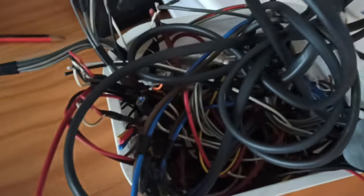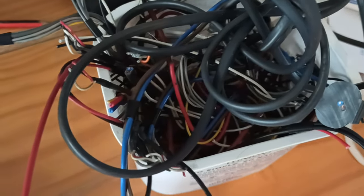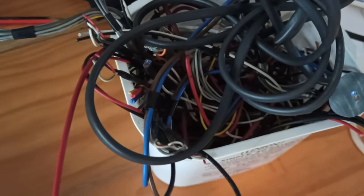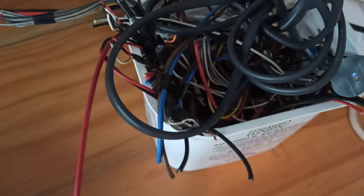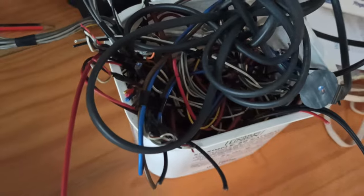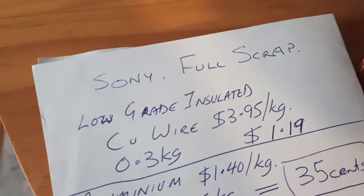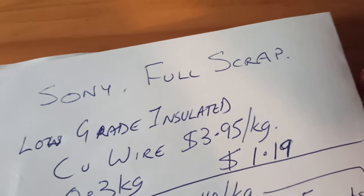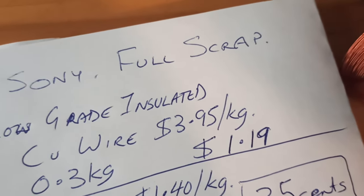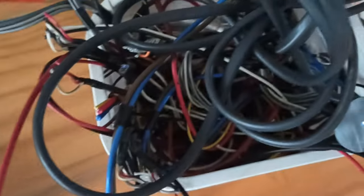Next thing we had was all the low-grade insulated wire — that's all in there. There's 300 grams, which might not even be a pound. Low-grade insulated wire is $3.95 a kilo at the moment, so there's $1.19 there. That's not bad for a little bucket of crap wire.